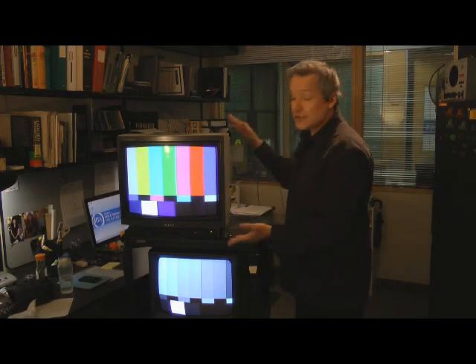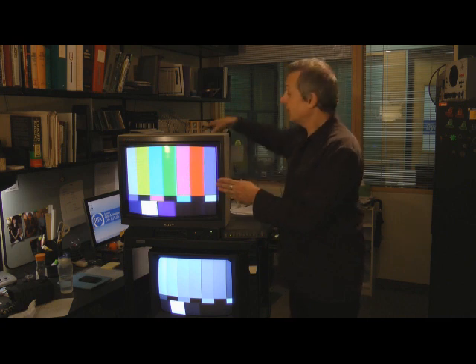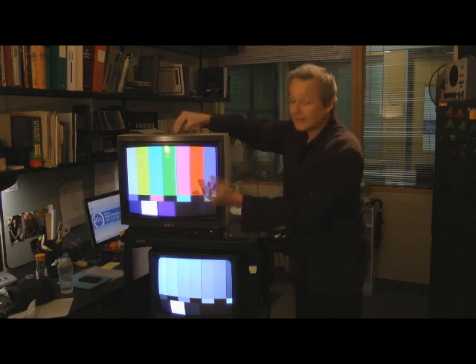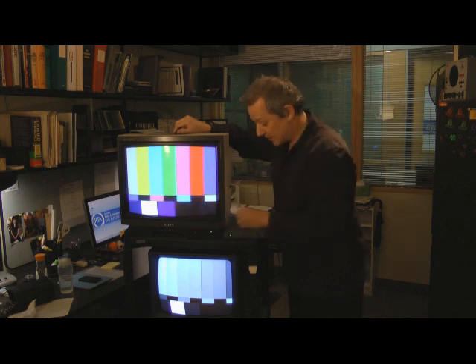Basically, the way old school television sets and monitors work is they have a cathode ray tube, a CRT inside. That's got an electron beam at the back that shoots electrons to the front where they're displayed back and forth across the screen to create the picture pattern.